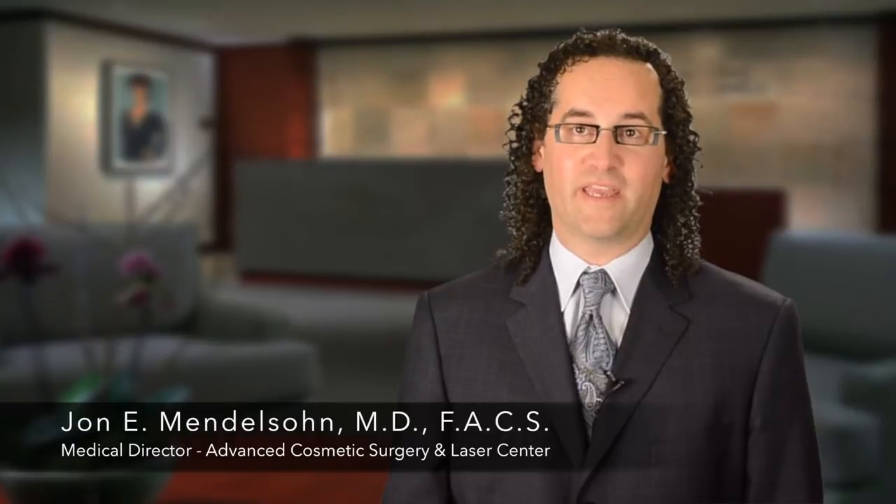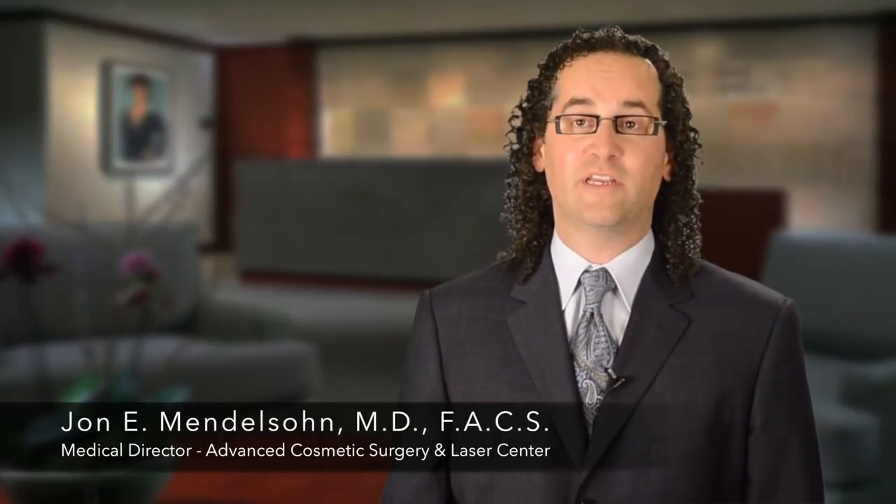Since about 2002, we started performing facelift surgery a little bit differently. It combines the best of mini facelifting with traditional facelifting. Patients come in and we give them a cocktail — some Valium and other oral medications — meaning we don't need to perform this under IV sedation, you don't need to be intubated, and we don't need to paralyze you and perform this under general anesthesia.